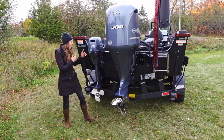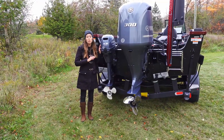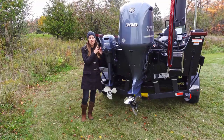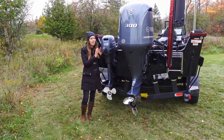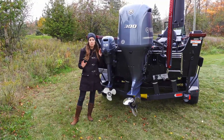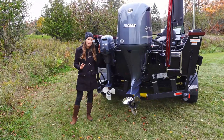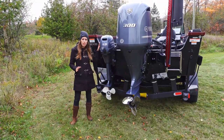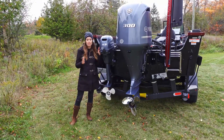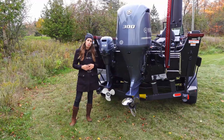Behind me I also have a 9.9 horse kicker. I do a lot of trolling, so I've got the kicker on the back and an electric trolling motor on the front. It's not ideal to run your main engine at low RPMs for long periods of time, so I got the kicker specifically because I do a ton of trolling. This propels the boat and then I use the electric trolling motor at the front to steer, and with these two motors it gives me better boat control.